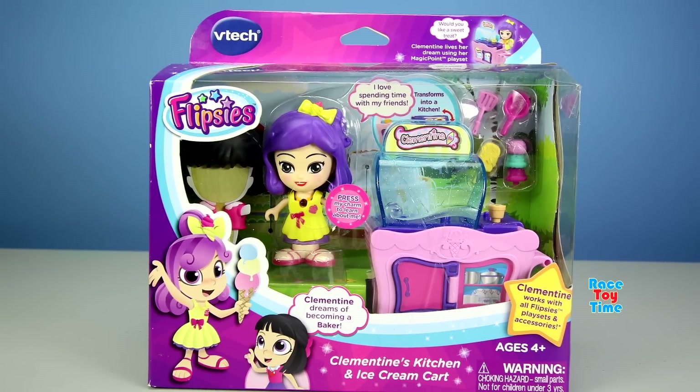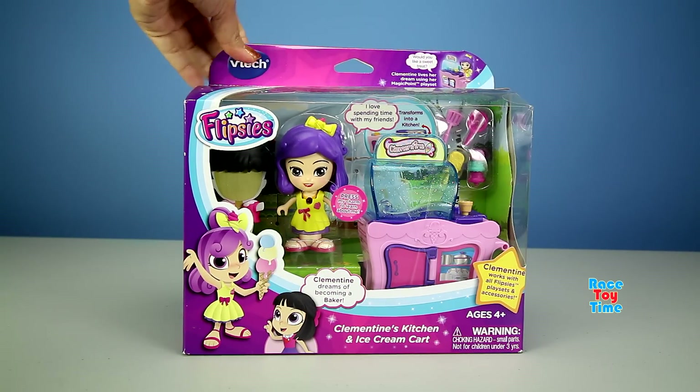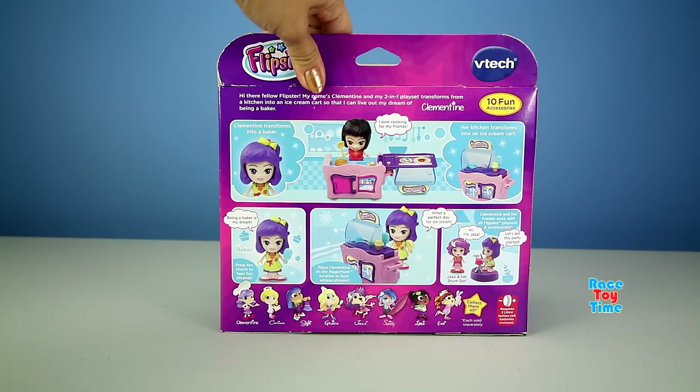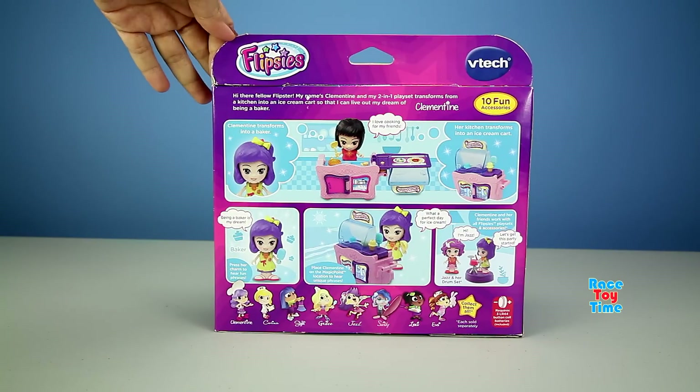Hi guys, Raceway Tem here. Today I'm going to show you this Flipsy's Clementine's Kitchen and Ice Cream Cart by VTEC. This set comes with a kitchen that transforms into an ice cream cart and a Clementine figure. Let's open up this box and let's get started.